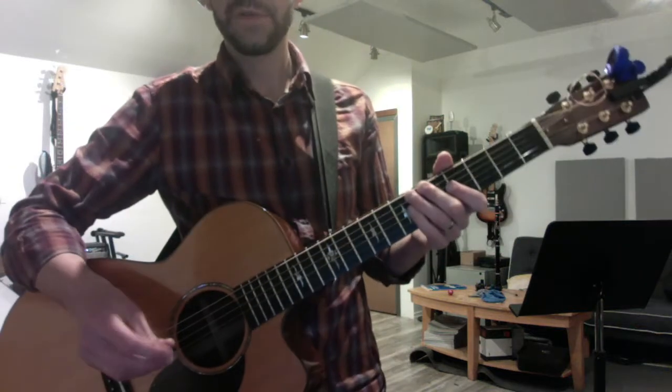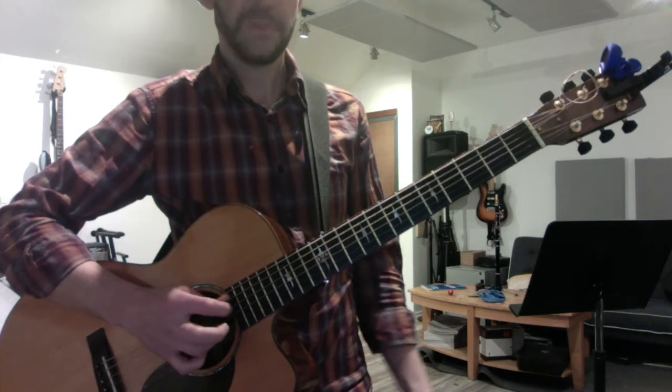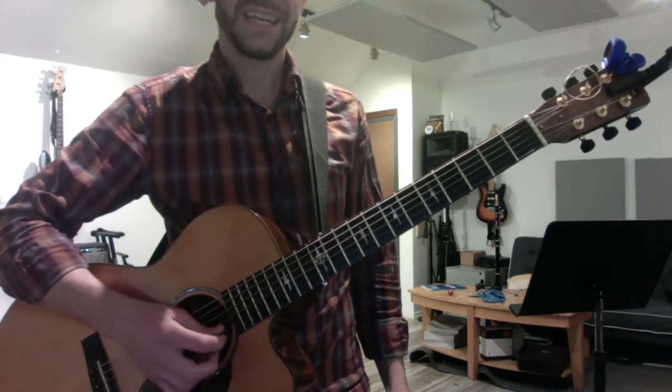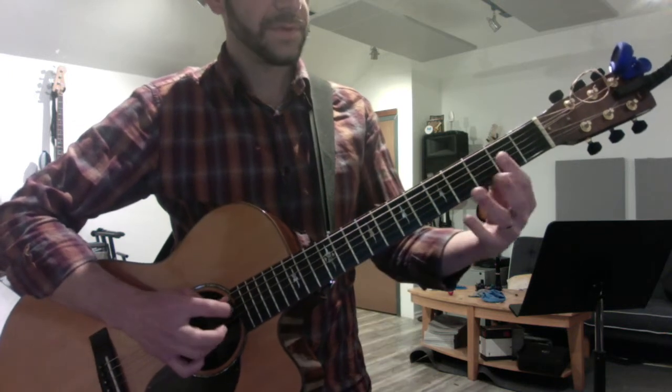Quick review of what we covered today. We started by harmonizing all the scales — I'm going to do these in G, but you can do them in D, G, and E especially is good. Harmonizing the major scale in fourths.